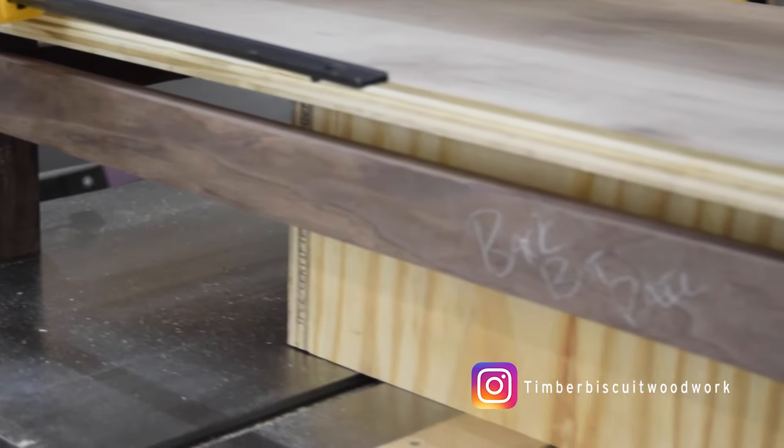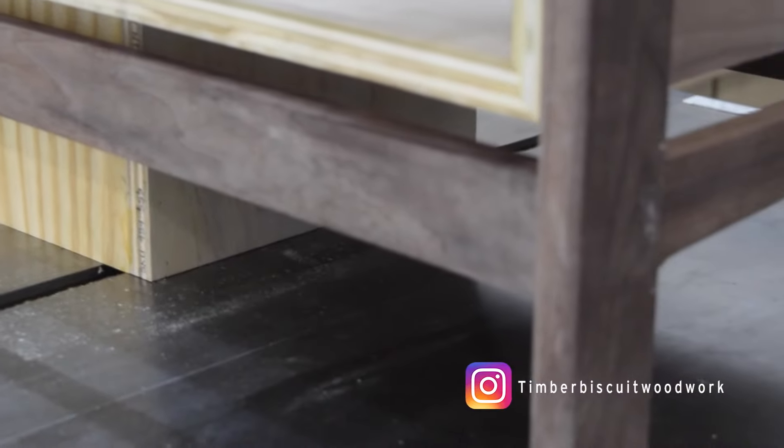Once all the dominoes were cut, I dry-assembled the piece to check the fit. This also allowed me to mark the placement for the carcass for its final placement.